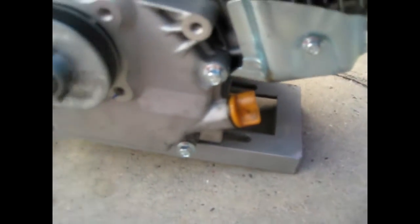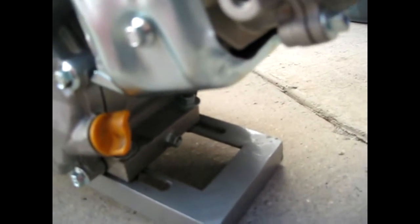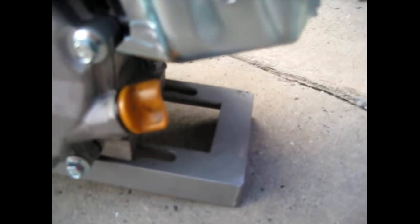I made the frame out of some angle iron — it's one inch by one-eighth inch thick. I cut the edges at 45-degree angles, welded it all together, and smoothed it. It was flexing a little bit, so I welded a quarter-inch steel plate on there and that fixed it. On the front I put a half-inch axle and then added some steel lawnmower wheels.